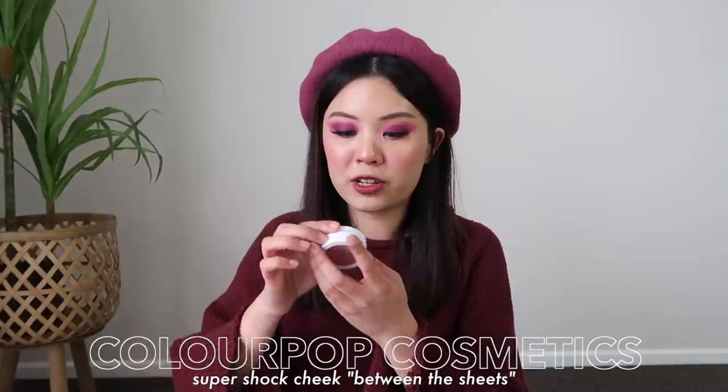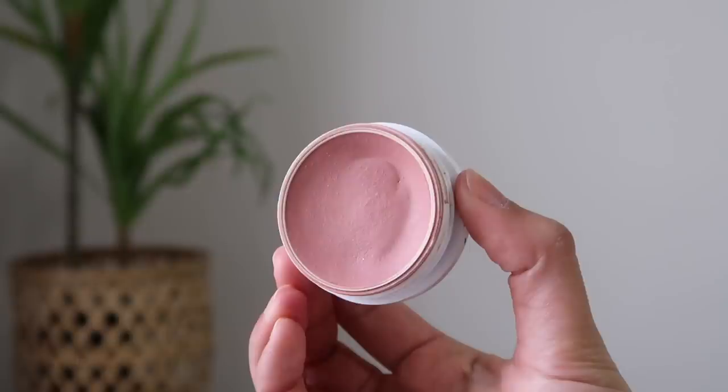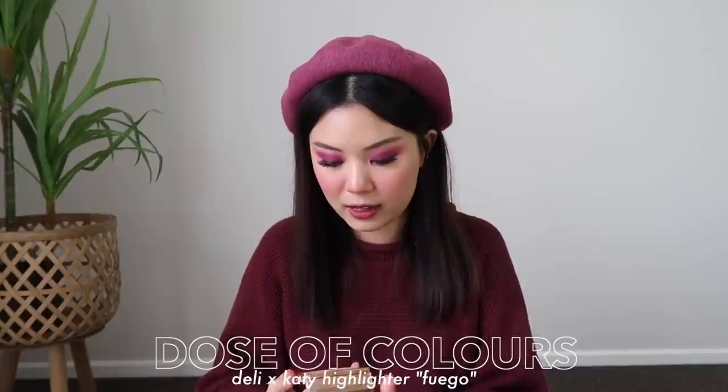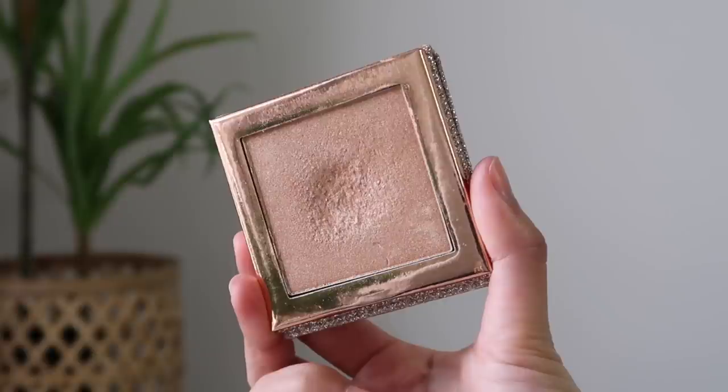For my blush, I got the ColourPop Super Shock Cheek in the shade Between the Sheets. This is another product that I feel like is almost impossible to pan because I've been trying to pan this for a really long time. I've made such a huge dent in it and I feel like I can almost see the pan, but because it's a creamy texture, it's almost hard to get to the pan. For my highlighter, I decided to go with the Dose of Colors Fuego Highlighter, in collaboration with Desi and Katie. This is one of my holy grail highlighters. I've made a dent into it but haven't hit pan. I personally stopped using powder highlighters, but I really like this one and I want to hit pan on it. It is a very limited edition product.